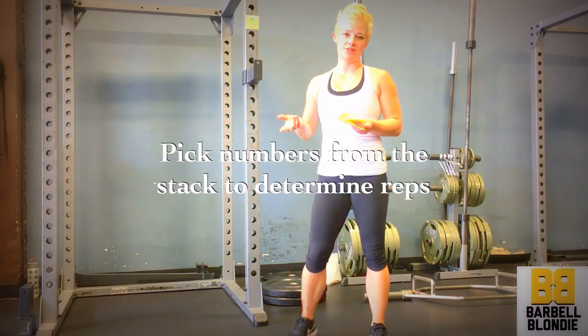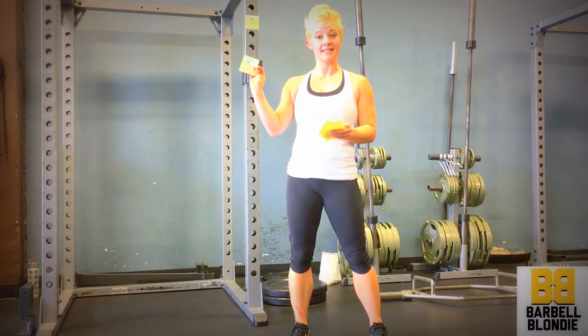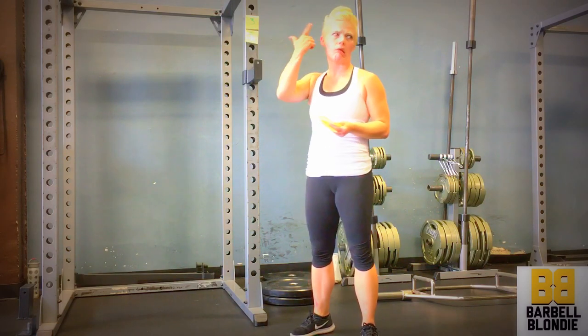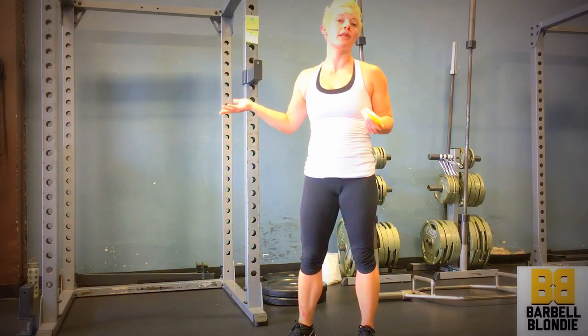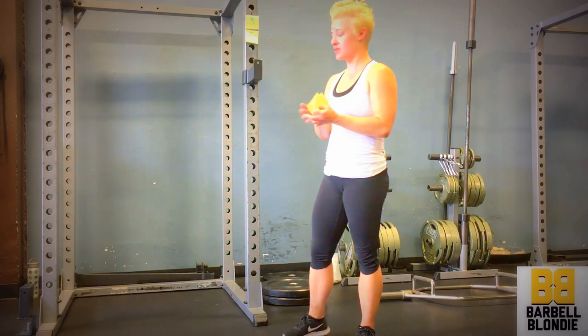So I pulled the number three, but I want to do more than three burpees to get a good workout in. Then I pull the number eight. I don't want to do 38 burpees — nobody wants to do 38 burpees. So I'm going to add them together and do 11 burpees instead, and that's the perfect number of reps to get my workout in today.